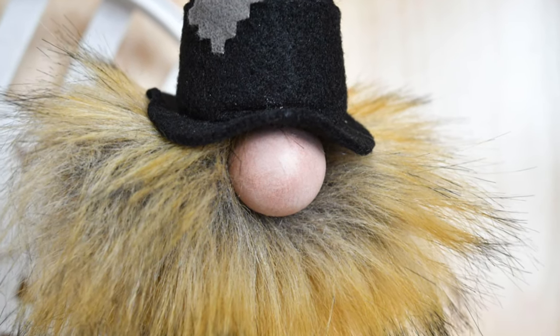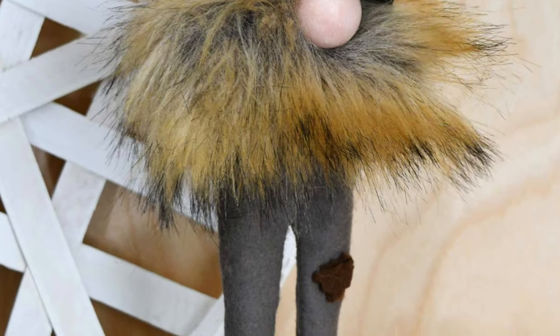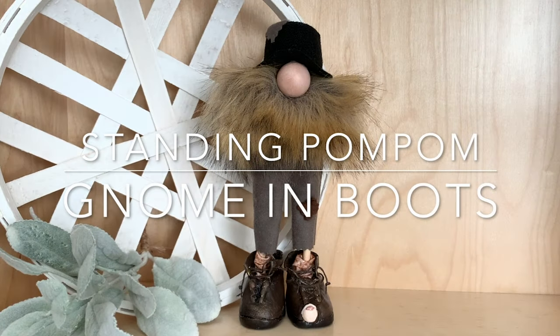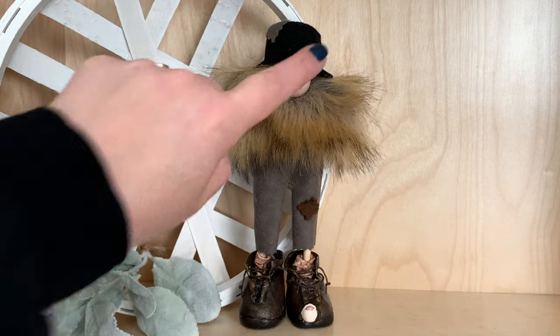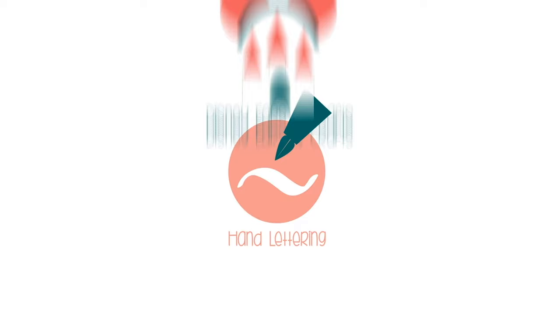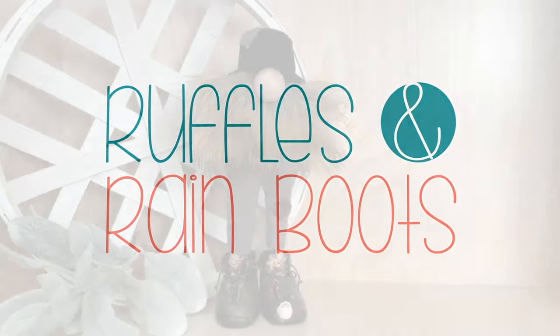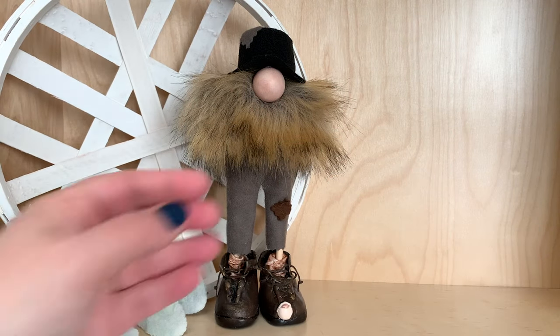Hi friends, it's Sarah from rufflesandrainboots.com and today I'm going to be sharing a standing pom-pom gnome in boots. If you'd like to make him, just stick around. As always, please give this video a like so I know you're here crafting with me — it helps with the YouTube algorithm.